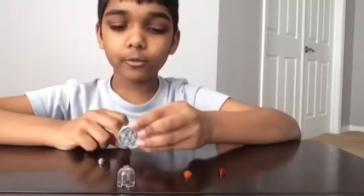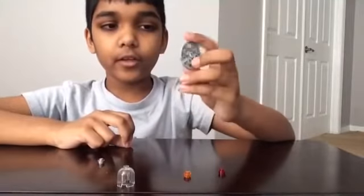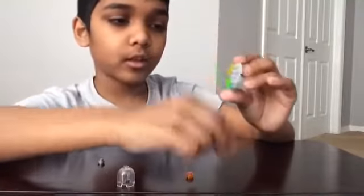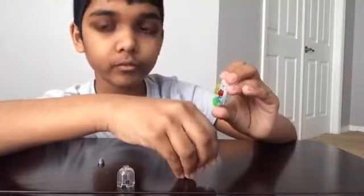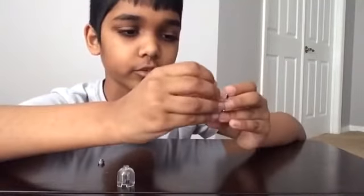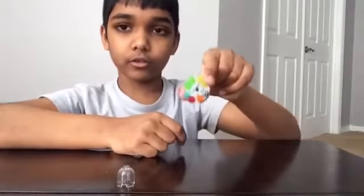From there on I'm going to use this stud. Here I'm going to put a blue piece, then a red stud. Now I'm going to put an orange stud here. And then a gray stud, a silver stud.